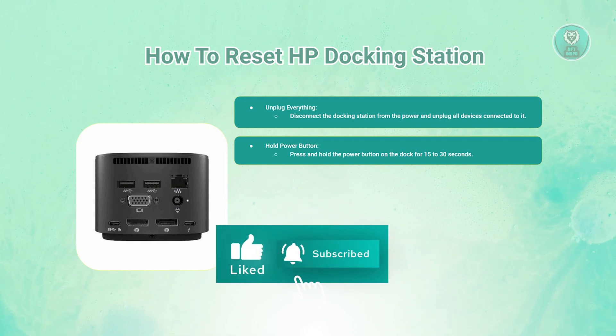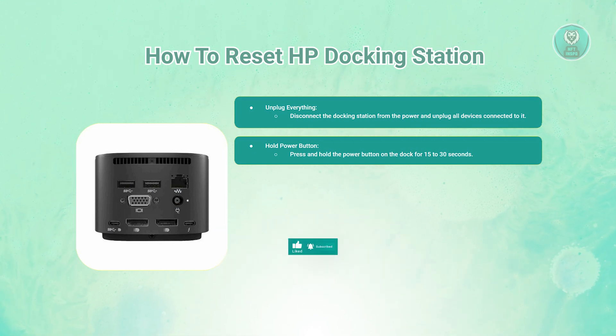Next, you want to hold the power button. Press and hold the power button on the dock for 15 to 30 seconds, then release the power button after this time.